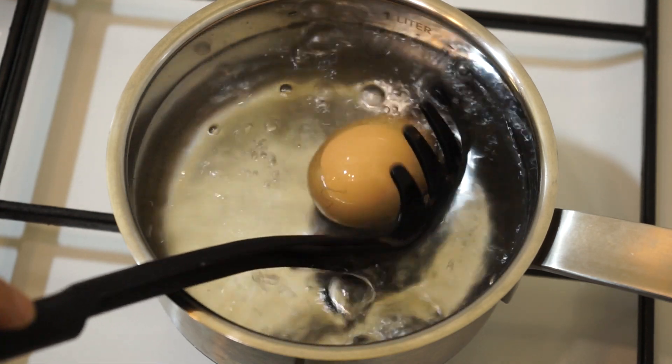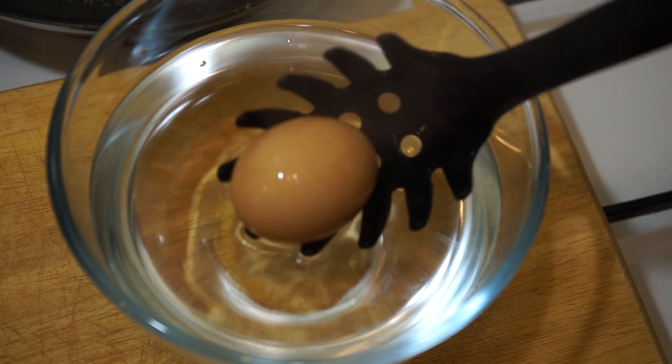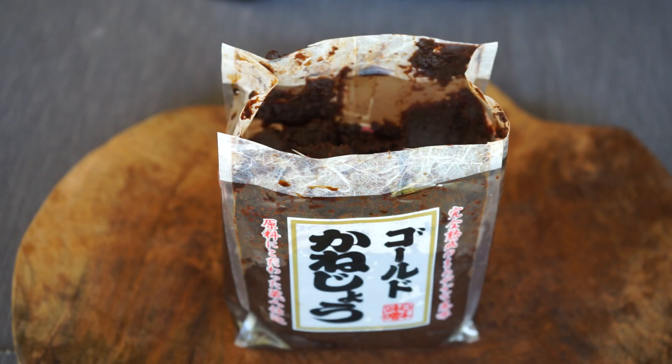Start by making a soft-boiled egg. Cook it in boiling water for 6 minutes, then take it out and let it soak in cold water while continuing the preparation.